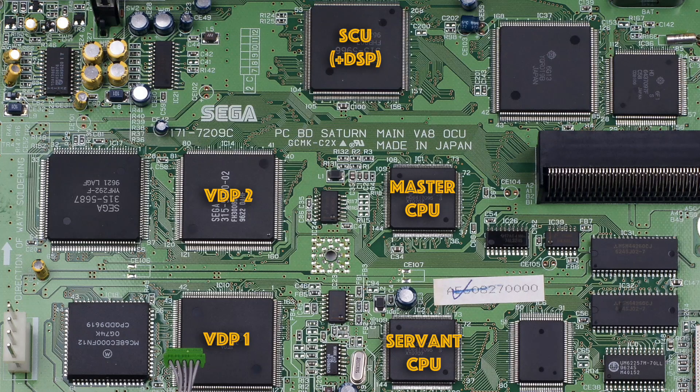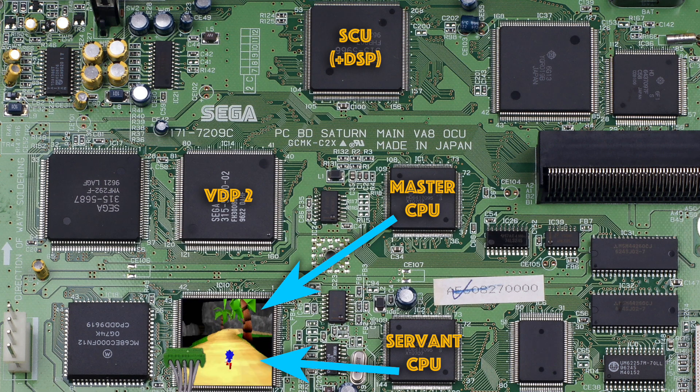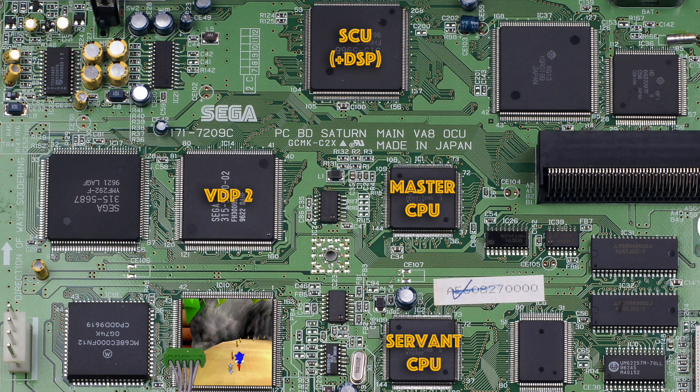So the main CPU in parallel with the DSP crunched through all the track location geometry and then combined it with the polygons produced by the servant CPU, and finally VDP1 rendered them to the frame buffer. Actually, VDP1 would be rendering the last frame's polygons at the same time as this frame's polygons were being set up, so that it could all happen in parallel.